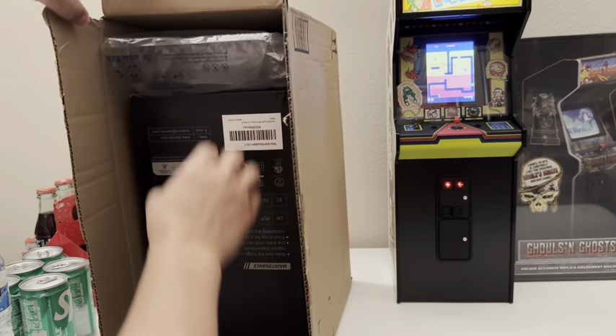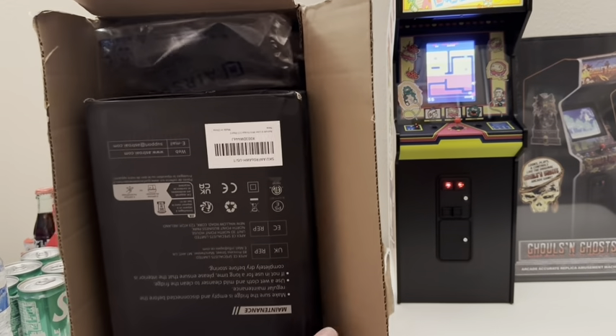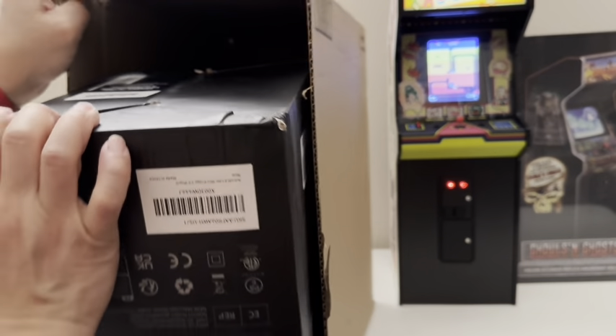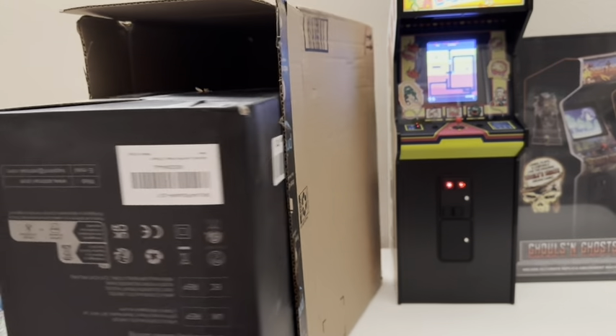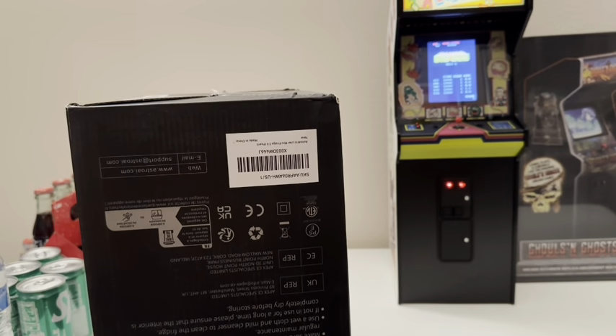Alright, let's take it out. I got it from Amazon. It's like an open box — not used, but open box. Somebody returned it, but they claim it to be like new. So let's see how new this is.